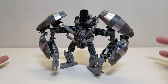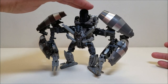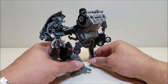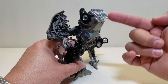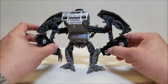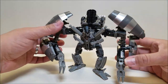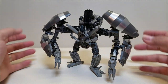In robot mode, Mixmaster is approximately five inches tall at the top of the head, or six and a half inches up to the top of the tanks. He looks really cool going all the way around. Not a whole lot of kibble — he does have the front part of the truck sticking out of his back, which I think is actually accurate to the character. It kind of looks kibbly at first, but when you really look at him, it makes sense.